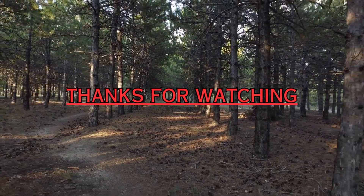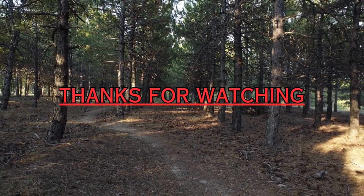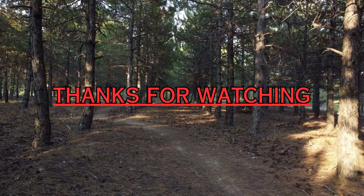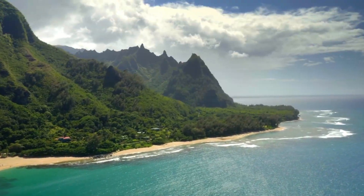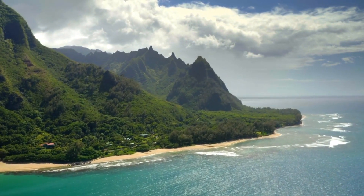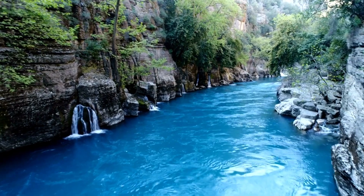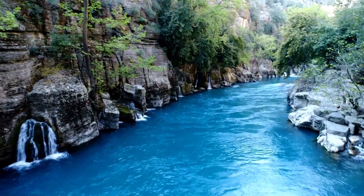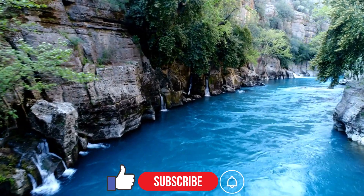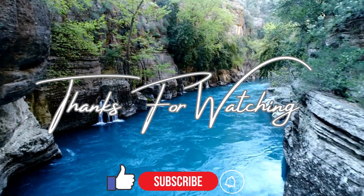And there you have it, adventurers. We hope you've enjoyed this immersive journey with the Insta360 Go 3 on Elite Discoveries. Remember, life is all about capturing those remarkable moments that define who we are — whether you're scaling mountains, exploring vibrant cities, or simply cherishing everyday joys. The Insta360 Go 3 empowers you to do it all in stunning detail. Don't forget to like and subscribe, and stay tuned for future episodes where we'll continue to uncover the world's hidden gems. Thank you for being part of the Elite Discoveries community.